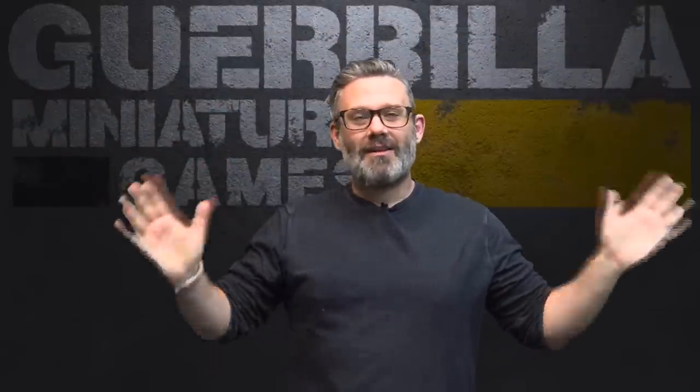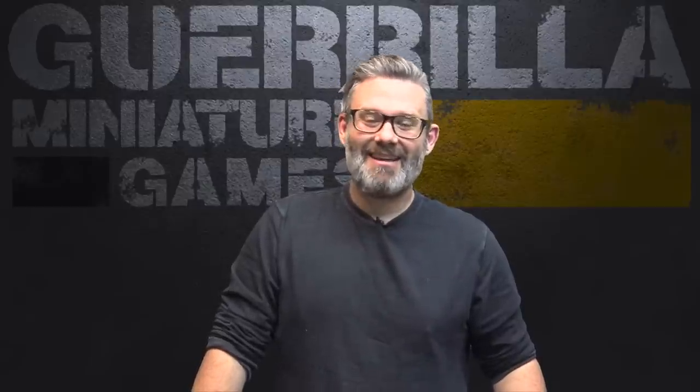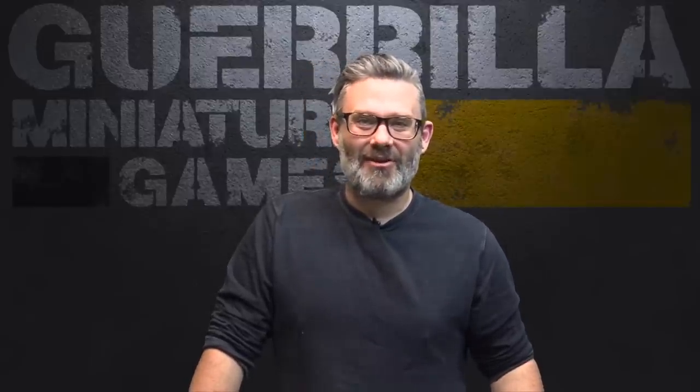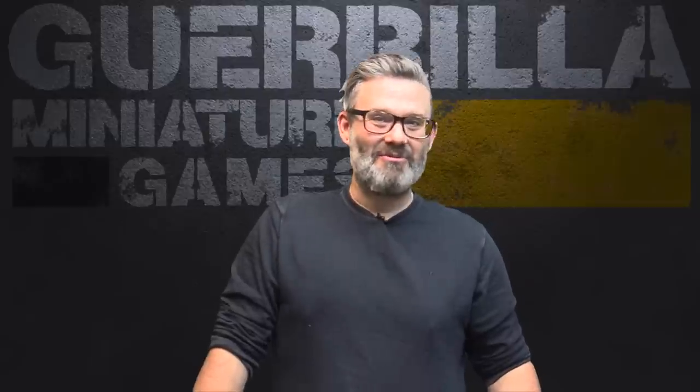Hey everybody, welcome to 2021 and the first on the paint table for the new year. Happy New Year to everybody watching. It is a full lockdown here in Ontario, meaning that I've been spending time over the holidays with the kids. I've been doing a little bit of painting, dabbling, mostly just relaxing, hanging out, cooking lots of food, and just spending time indoors because that's what we do when we're in full lockdown.